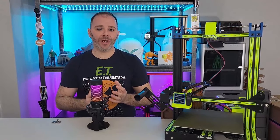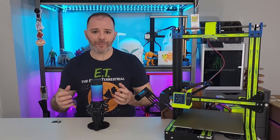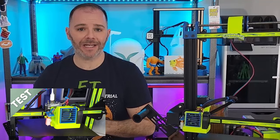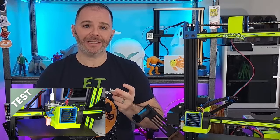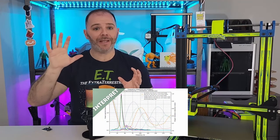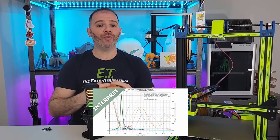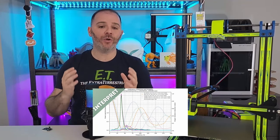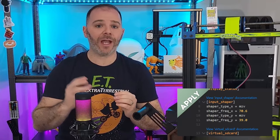The first thing we do is gather data, and that's done outside of printing. We attach our accelerometer to the X-axis and then separately to the Y-axis. A test begins and vibration data gets collected. Klipper takes that data and applies five different input shaping algorithms to it. At that point we can choose to use what Klipper recommends or look at the graph ourselves. Using the data from that graph, we go to our printer.cfg, implement that information, and our 3D printer uses it on any subsequent models.